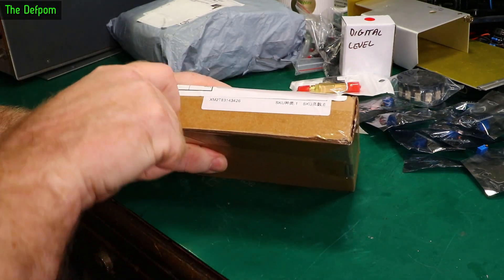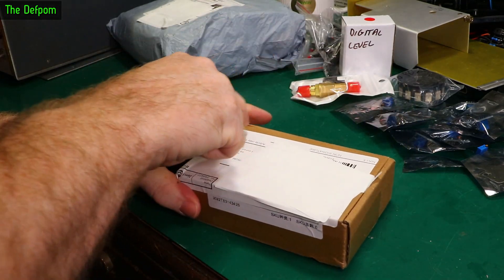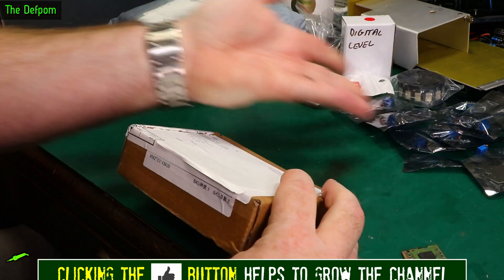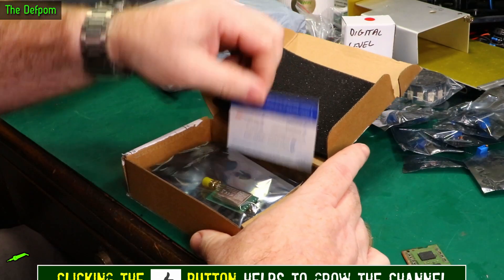I'll take a minute to thank my Patreon and membership supporters — people who help donate to the channel and help me to buy things for the mailbag. Like these items have been basically sponsored by those people, so I can actually do it.